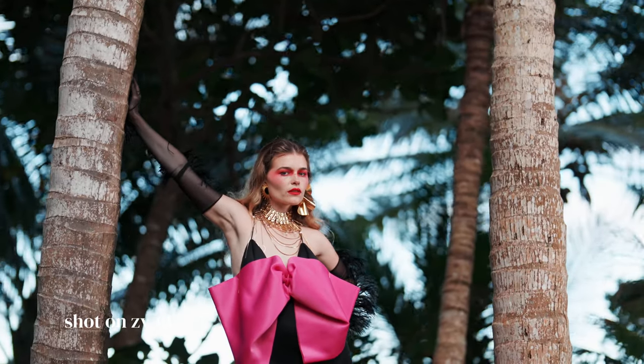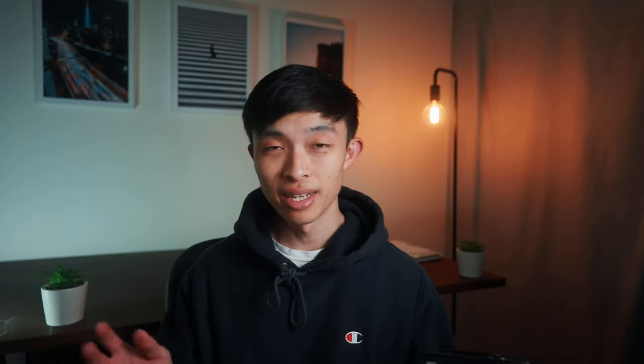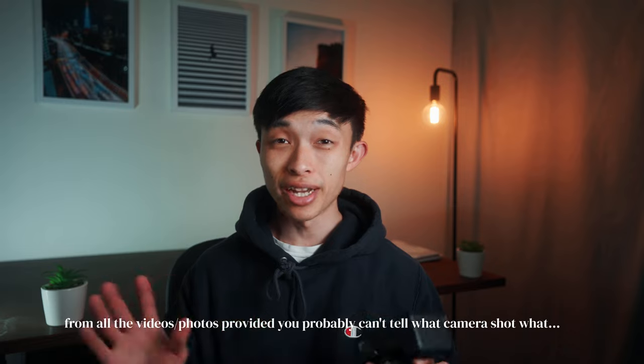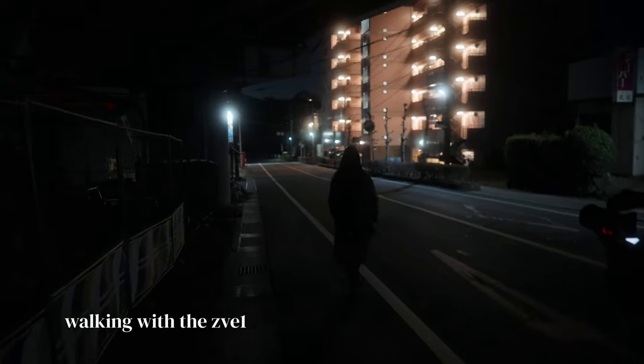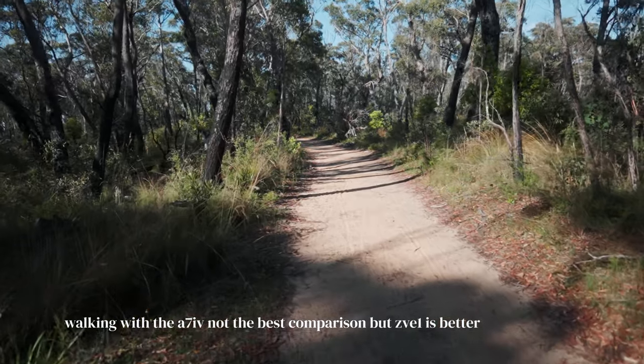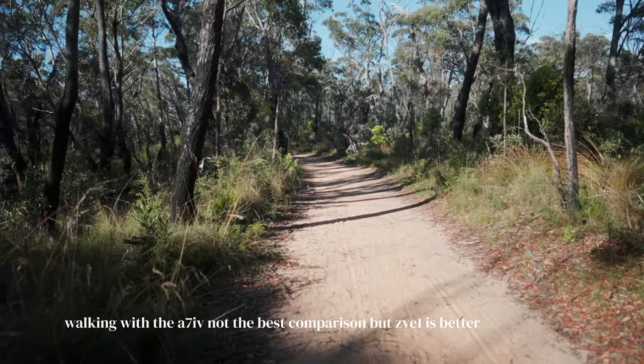So clearly the ZV-E1 is the superior video monster. That said, because of the high resolution 33 megapixel sensor on the A74, the videos are actually sharper and do look better when you compare and zoom in — though you'll only notice at maybe 300% zoom; in the grand scheme of things, you can't really tell. On stabilization, the IBIS acts basically the same. However, the active mode on the ZV-E1 works a lot better and can get some gimbal-esque shots compared to the active mode on the A74, which is priceless.